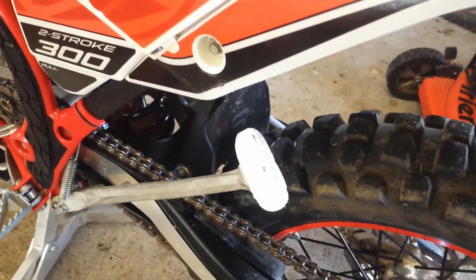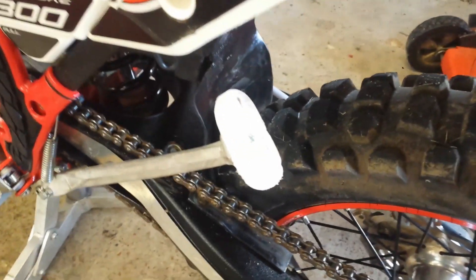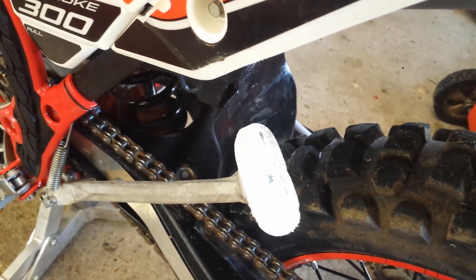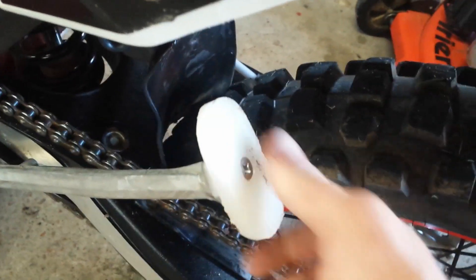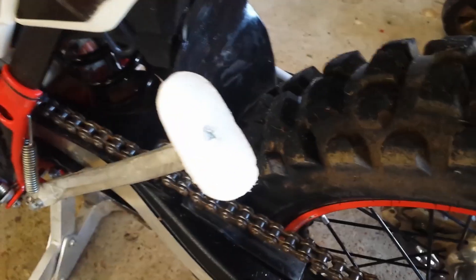During that weekend I tested it out. We were in super soft sand, put the kickstand down, held the bike fine. So far I haven't had any troubles with it — it actually stays put pretty good. I think it's a win, so for a couple of cents, there you go.